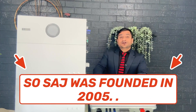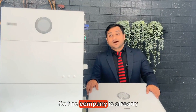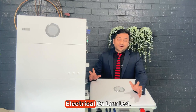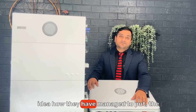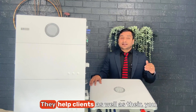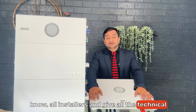SAJ was founded in 2005, so as of 2024 the company is already 19 years old. The full name of the company is Guangzhou Sanjing Electrical Co. Limited — I have no idea how they managed to get the short form 'SAJ' from that name, but they made a good decision. SAJ has an office in Australia in Melbourne where their team helps clients and installers with all technical answers.